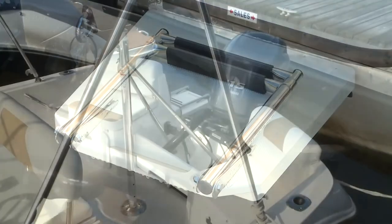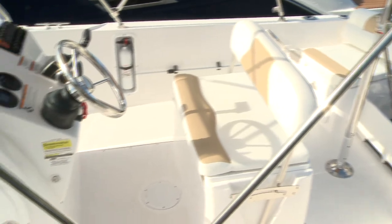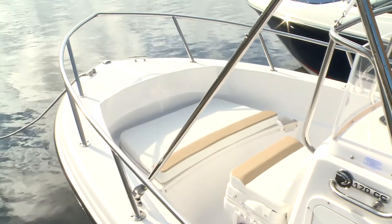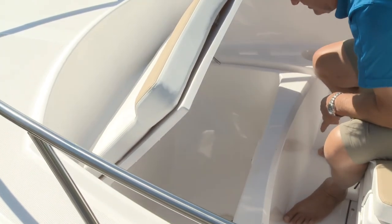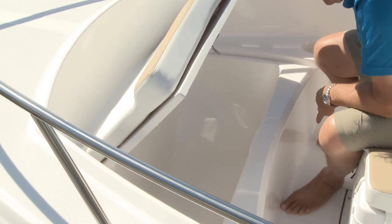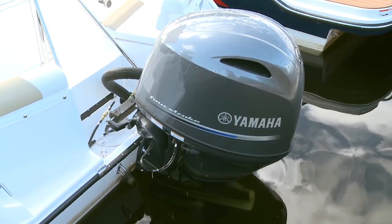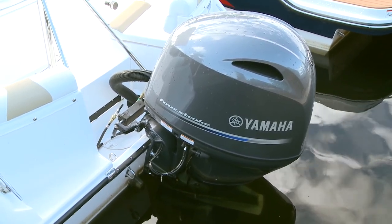At the transom are two rod holders and a swim platform with ladder. For more features, pick from options like various colored canvas tops and covers as well as gel coat colors for the hull. The family will have fun with the optional ski pylon, and enjoy the bow cushion that snaps onto the bow casting platform over a large locker livewell. Fishing options are available as well. The big option will be power — will that be a Yamaha F90 or an F115?